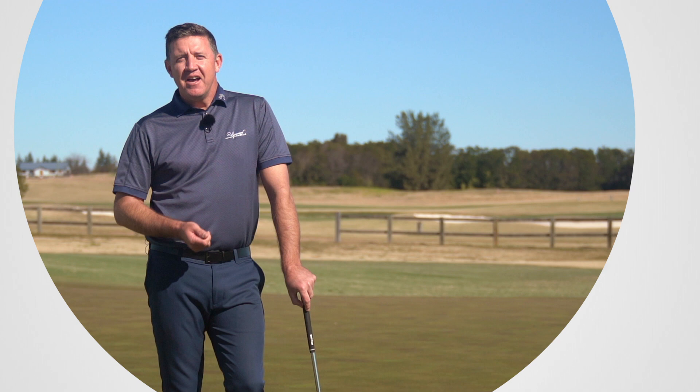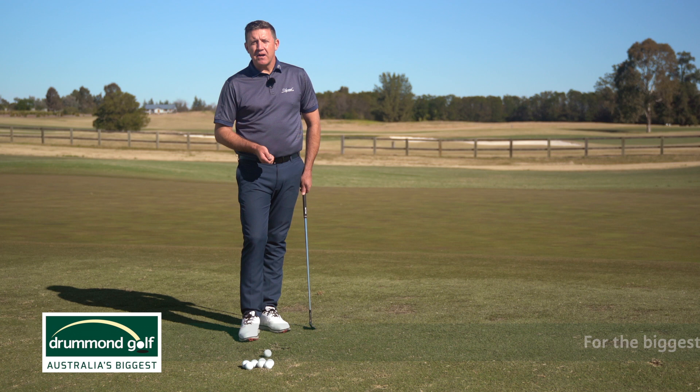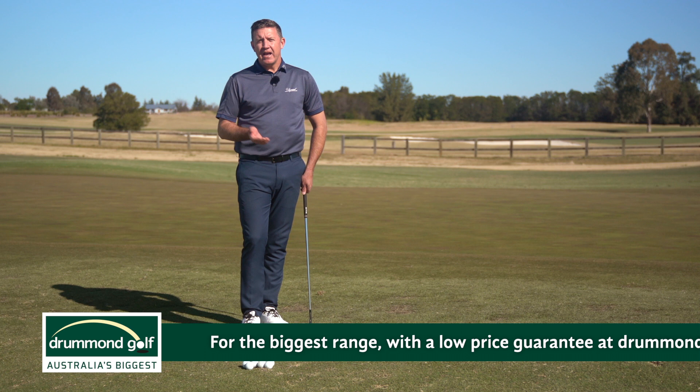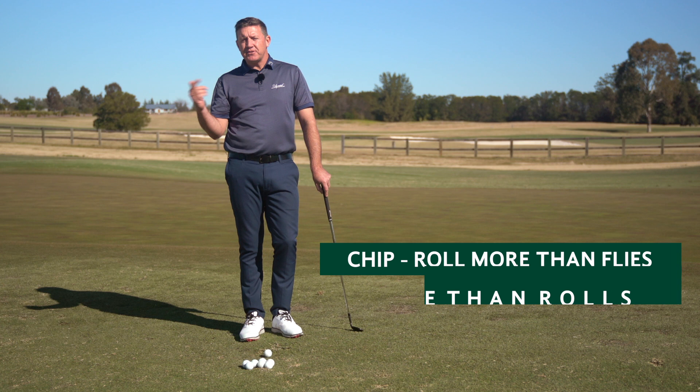Today I'd like to play a few chip shots for the viewers at home and see the things that keep popping up in lessons. We're talking about club golfers and new golfers to the game. Short shots become extremely difficult because we're only trying to land the ball a short distance. A chip is going to roll more than it flies, and a pitch would fly more than it rolls. So when we chip the ball, we're trying to run it out a little bit like a putt.